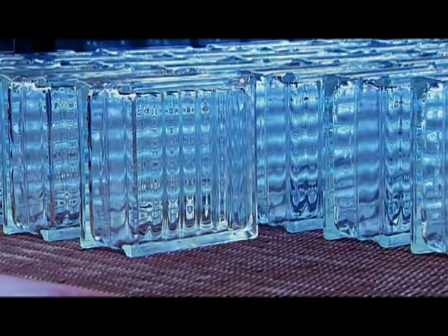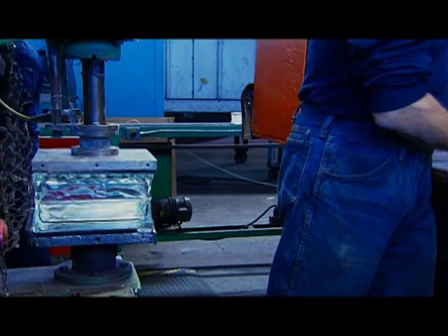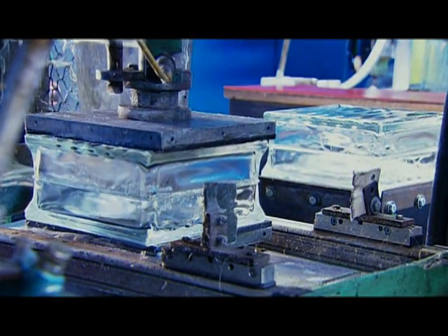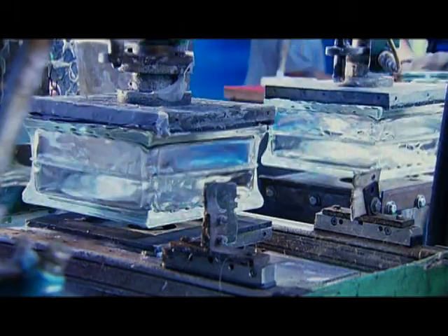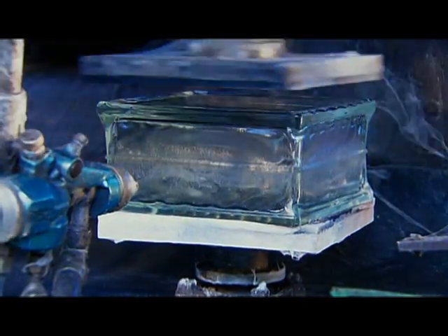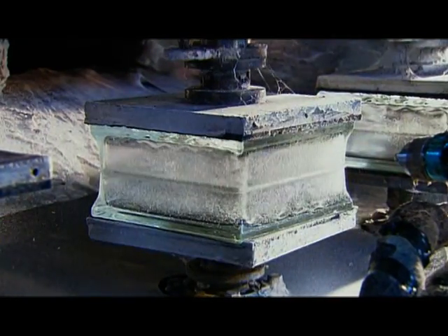Building with glass blocks is similar to building with bricks — you use mortar to stick them together. To prep the blocks for mortaring, workers place each one onto a separate station. As it spins, nozzles spray the edges with liquid vinyl. This coating will help the mortar stick to the glass surface.